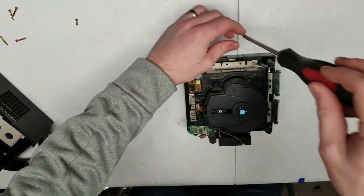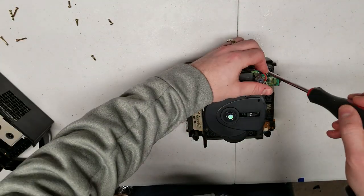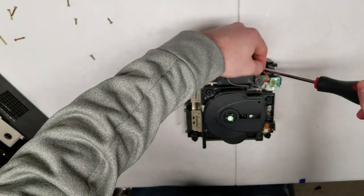Let's go ahead and get our 4.5 millimeter game bit together. Let's unscrew the bottom, then use a Phillips head screwdriver to take apart the rest of the screws and tear this console apart.